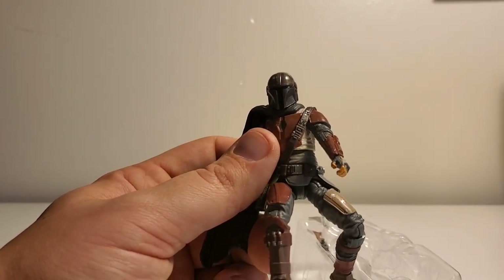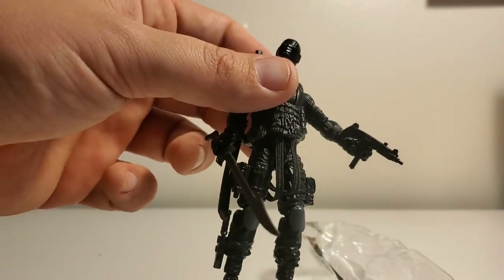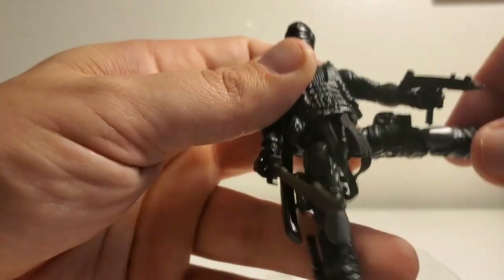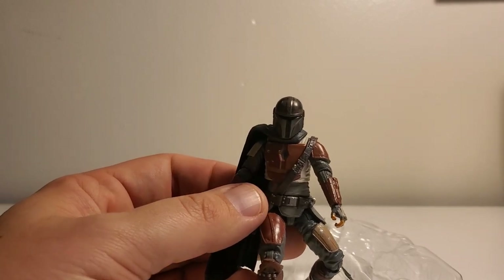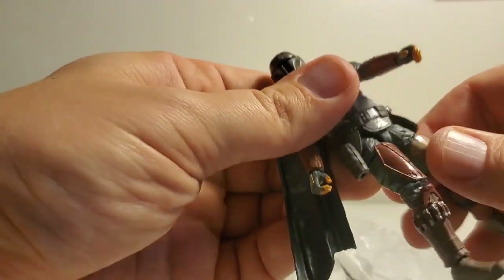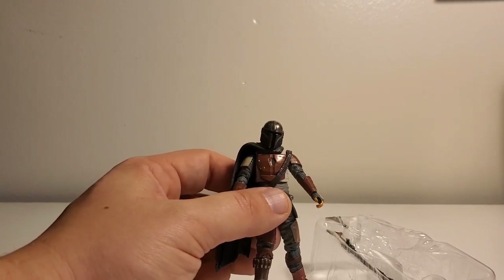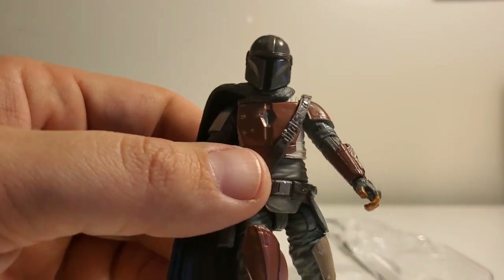I still don't like this hip design — they should just do what the GI Joes do. Look at Snake Eyes: he has full leg movement, he can go up, back, and to the side, getting to a full split, and Snake Eyes even has double-jointed knees. There's no reason the Star Wars figures shouldn't have that. Star Wars was ahead of the game in terms of action figures — they kind of started it all, I would say.